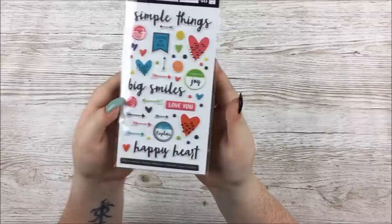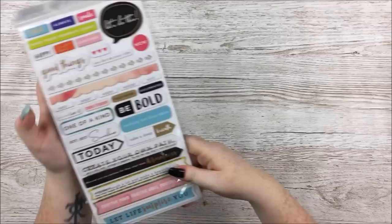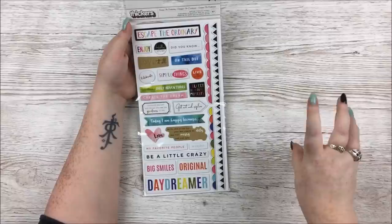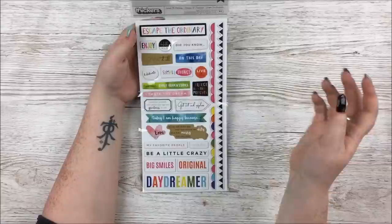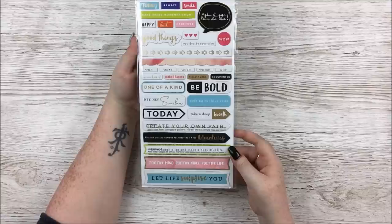Next we've got the puffy stickers — look at all the tiny little dot ones, they're super cute. Simple things, big smiles, love you, happy, heart — I love the hearts that have little doodles inside. There's a thicker pack with all the little phrases, and another thicker pack with titles in black which I'm waiting on. Lots of lovely little phrases, a little bit of foiling here and there, and some border things — those are awesome. I just love all my tiny little phrases.